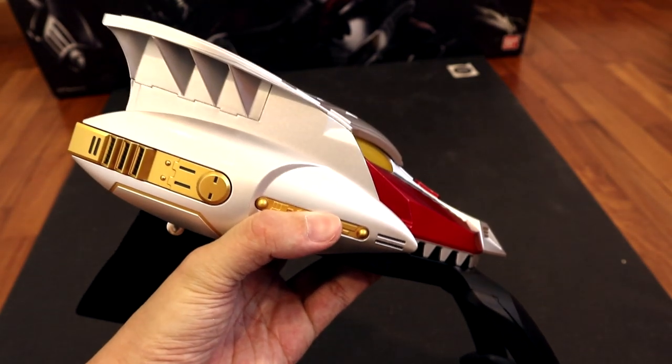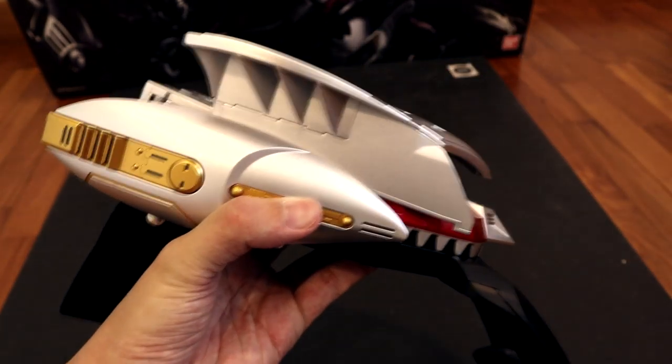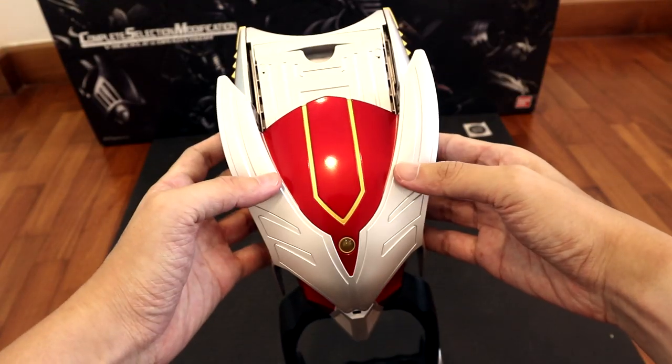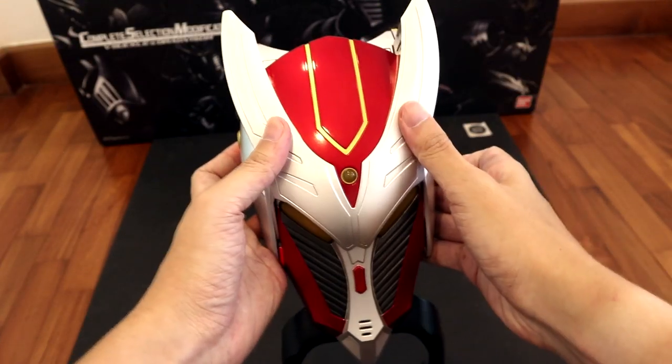Here's how the gimmick looks from a few other angles — to the front, to the back, and to the front again.